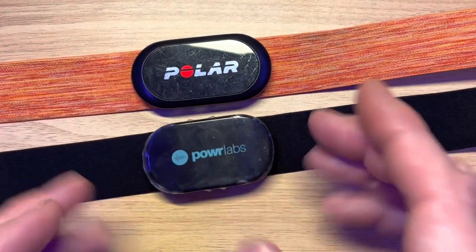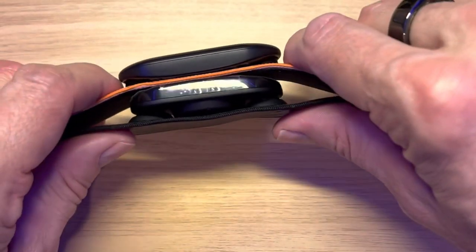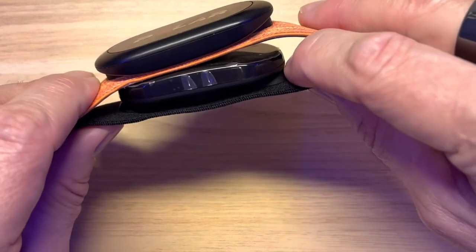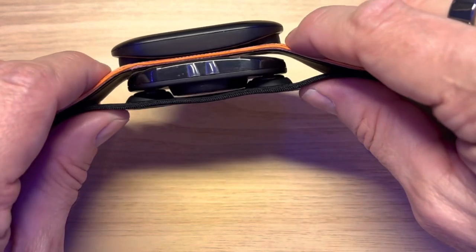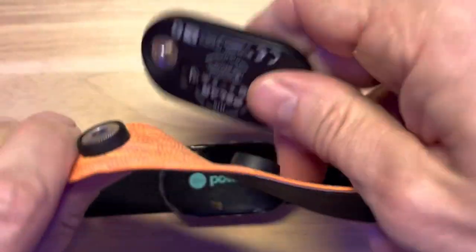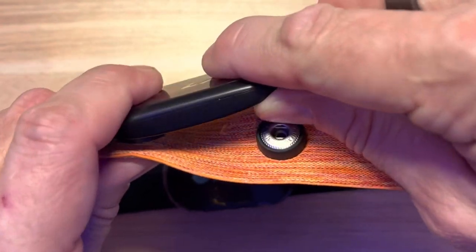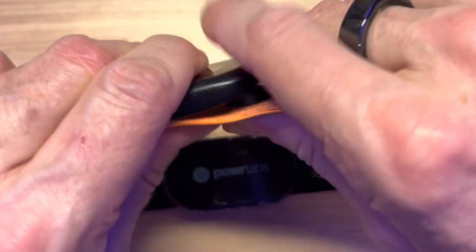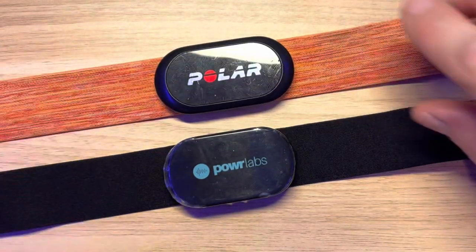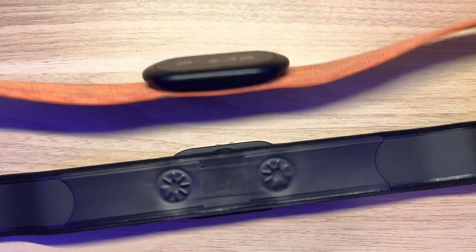One thing I actually like is that the connecting point to the strap is really close to the end — a lot of straps have it around the side, so you have to reach around your chest to connect it. This one does a simple slide-in loop and you're done. Looking at it side by side with the H10: the puck is a little shorter but thicker. The H10 sits more flush without a large battery pack, and the nodules sit a bit higher. You can't use them interchangeably because the distance between connecting points is different.